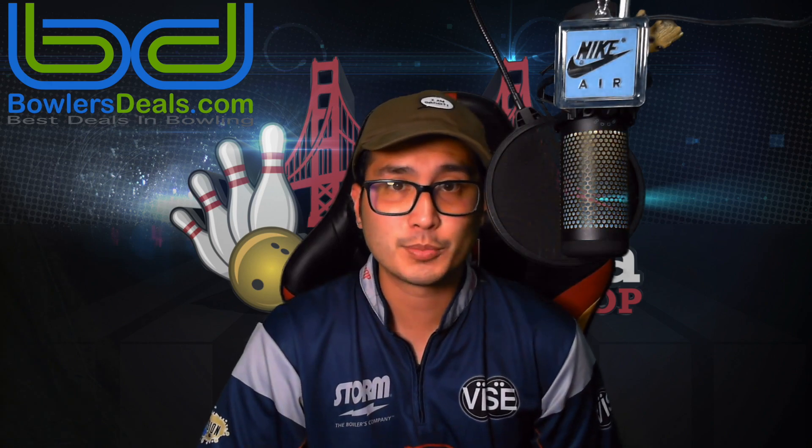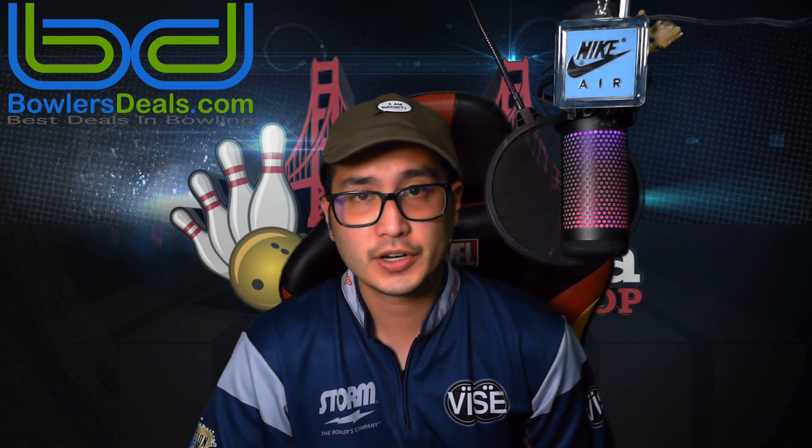Hey guys, Josh Tajiri here back with Tajiri's Ball Reviews. Today's video is sponsored by BowlersDeals.com. What we got today is the Roto-Grip UFO Alert.